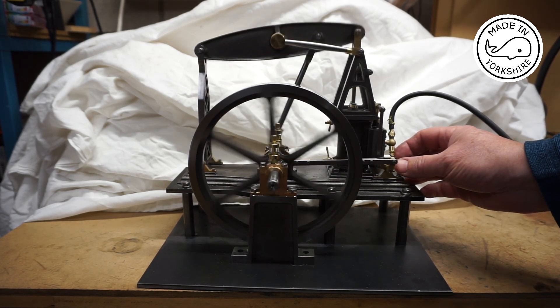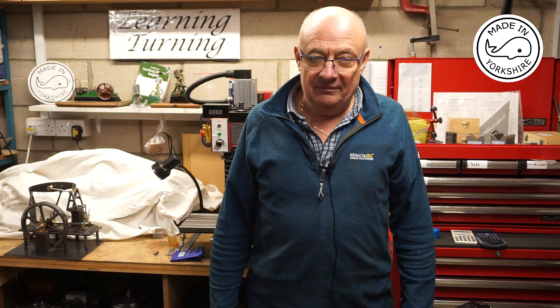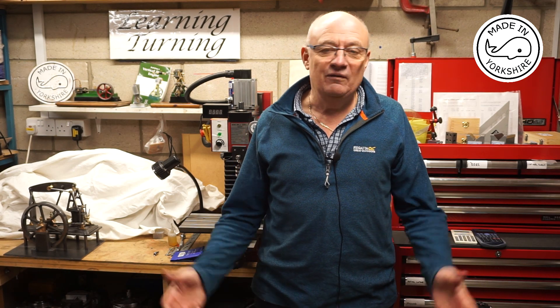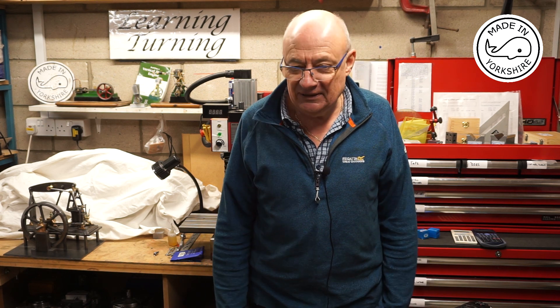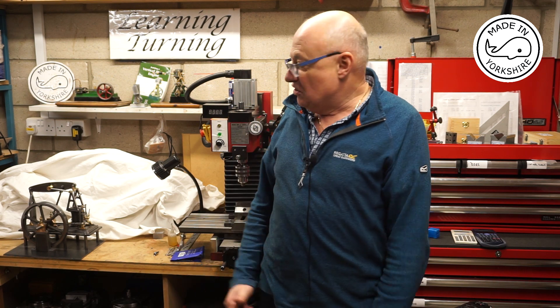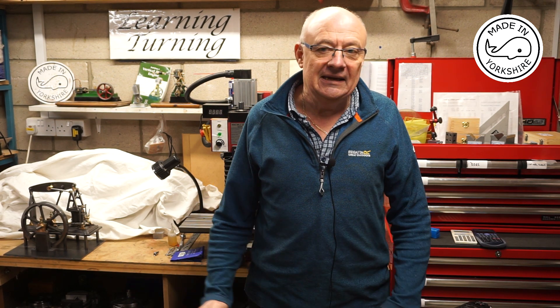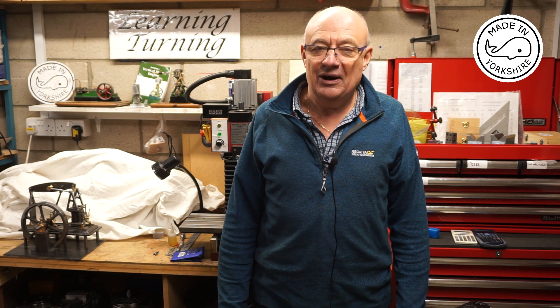Well I'm very happy with that. I must say I'm really chuffed with the way that's turned out. I'd really like to thank everybody for the help and support and advice provided. So all I need to do now is take it all apart, paint it, reassemble it all and in my next video you might even see it running on steam. So I hope to see you later.